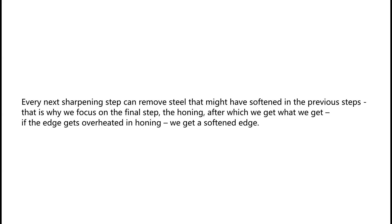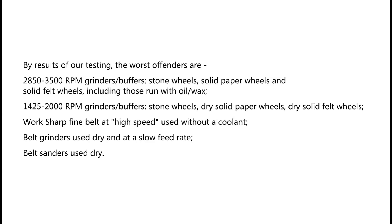That is why we focus on the final step of sharpening — the honing — after which we get what we get. If the edge gets overheated in honing, we get a softened edge. By results of our testing, the worst offenders are 2,850–3,500 RPM grinders and buffers.